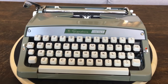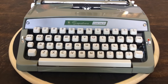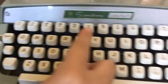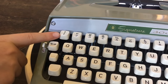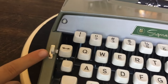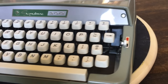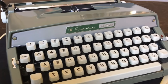Another reason we're doing a review is because this comes with a kind of snazzy case that we like — we'll show that in a few minutes. Now for a tour of the keyboard: it has a standard QWERTY keyboard, it does not have a tabulator, but it does have a one and exclamation mark button. There's a touch control for lighter and heavier typing, and the ribbon color selector. Just a basic model — no tabulator, but everything else you'd expect on a little tiny portable typewriter.